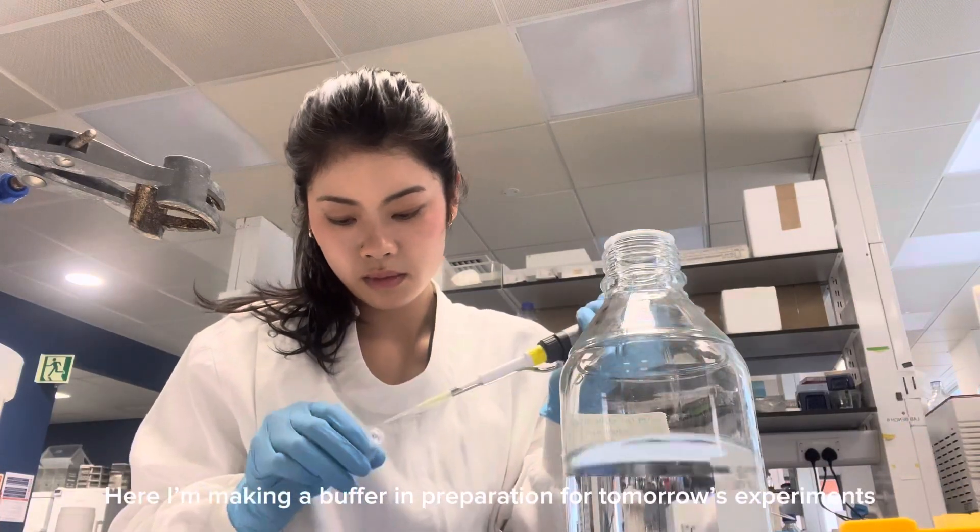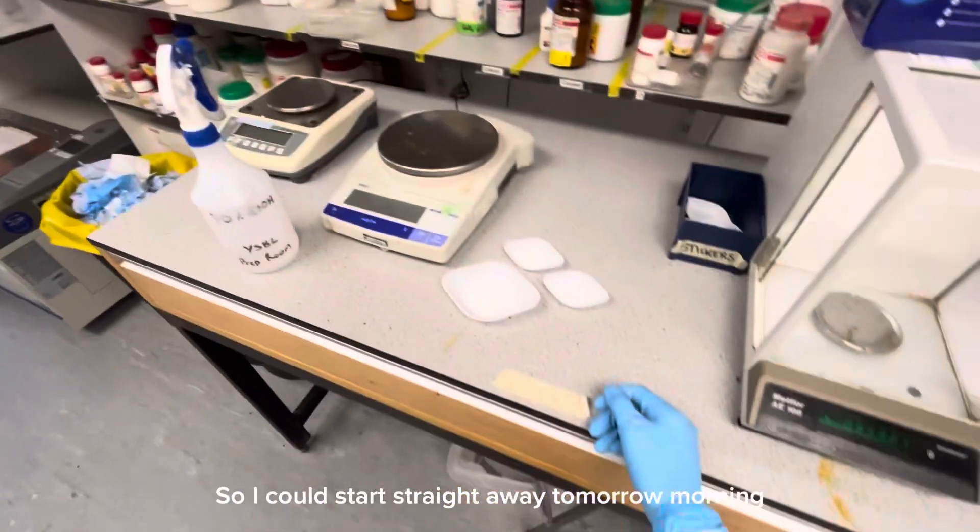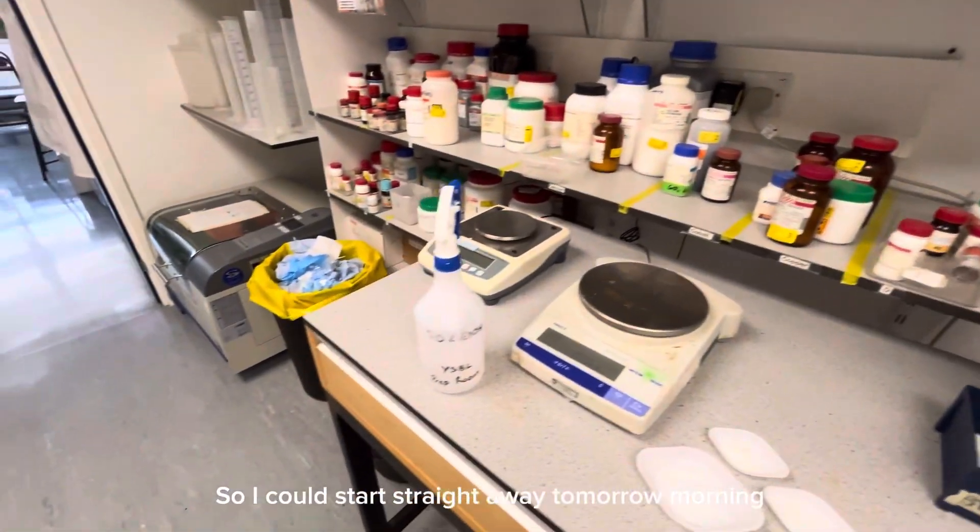Here I'm making a buffer in preparation for tomorrow's experiment, so I can start straight away tomorrow morning when I come back.